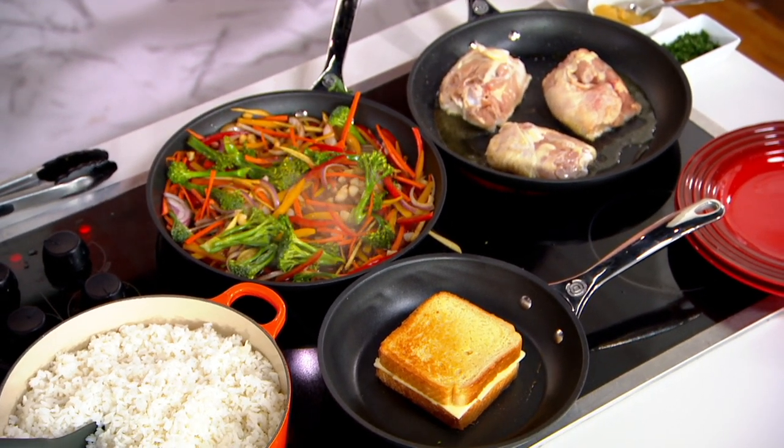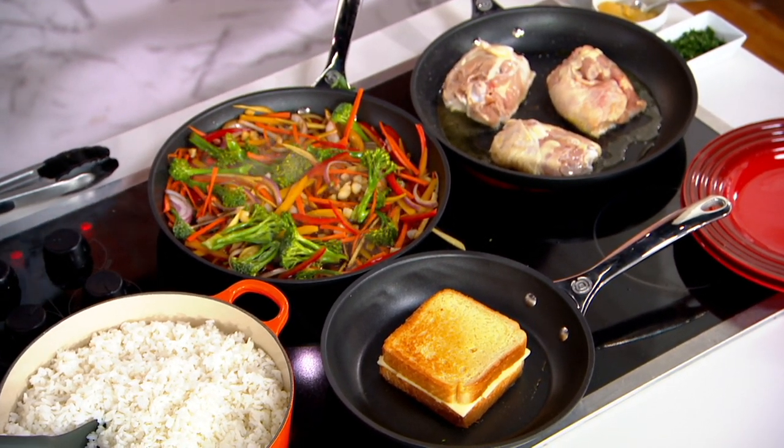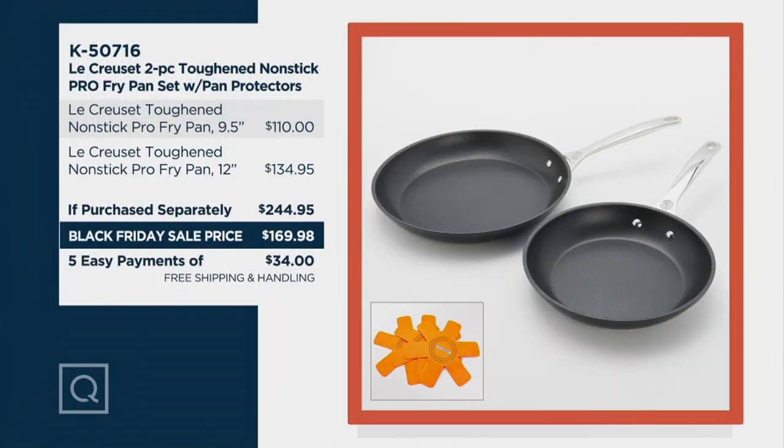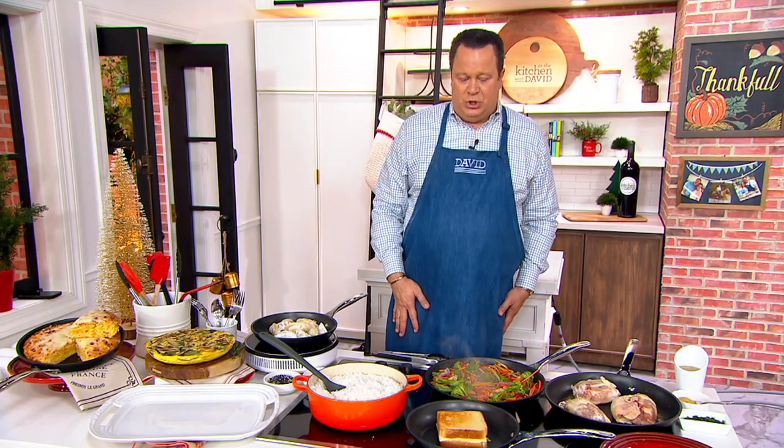Don't miss out on this opportunity. Ordinarily, two of these would run you almost $245. Today we're saving you almost $75. And with that reduced shipping and handling, over $82 less delivered straight to your doorstep.